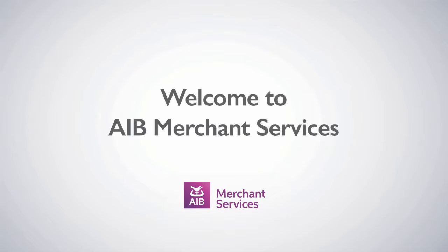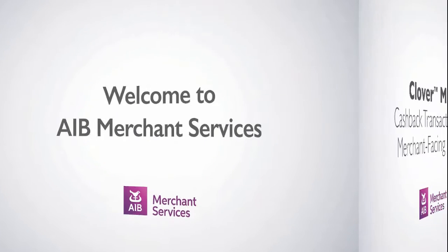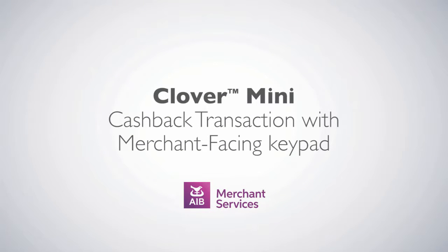Thank you for choosing AIB Merchant Services as your payment service provider. In this video, we'll be looking at a cashback transaction using a merchant-facing keypad.